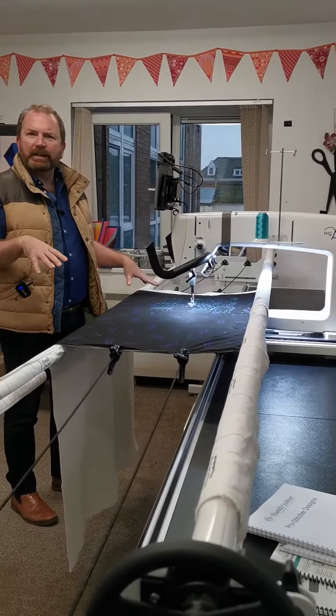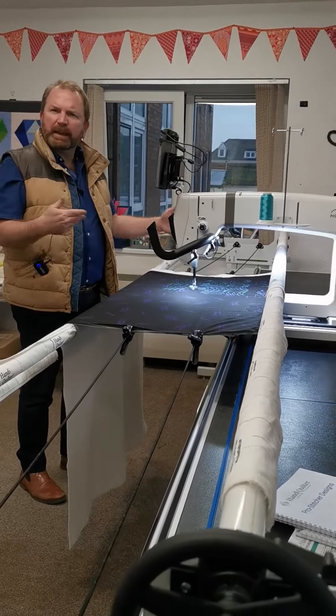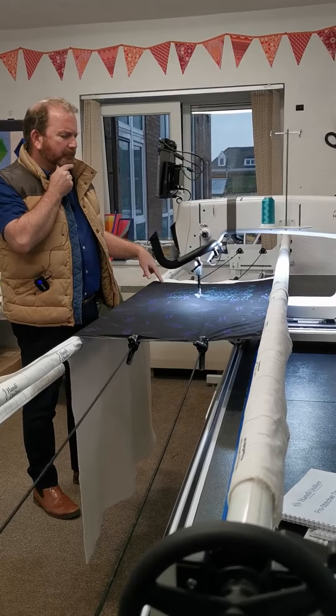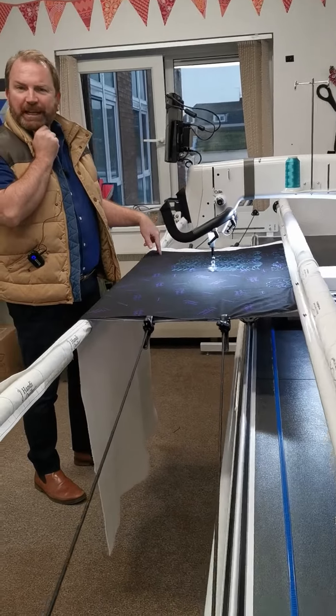On the previous model it was 18, but the working space was maybe 15 — it was about 14 inches. This is going to give you a lot more. Fantastic, it's game changing.